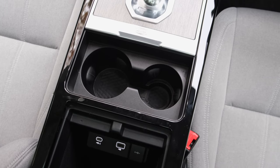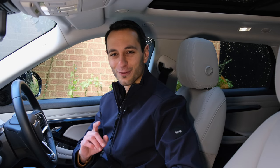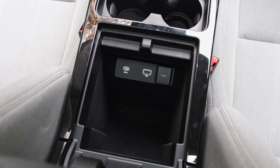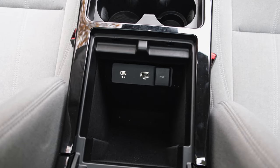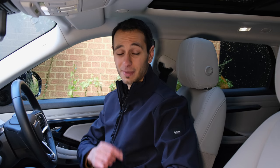For in-cabin storage, underneath the front centre console you've got a non-slip bay for a phone, which can also double as a wireless charging bay for a £300 option. Down at the centre console, there are two cup holders — though a cover costs an extra £50. The armrest compartment is large enough for a small purse, make-up bag, or wallet, and includes a 12-volt socket, USB Type-C, and USB Type-A input.